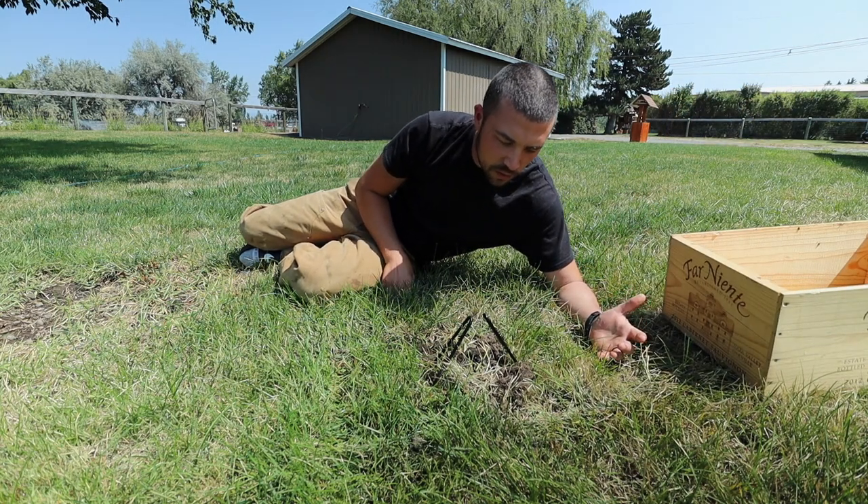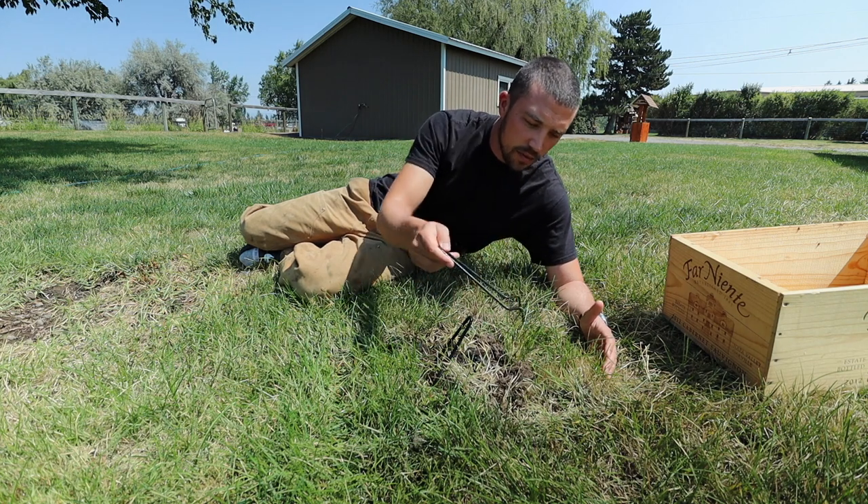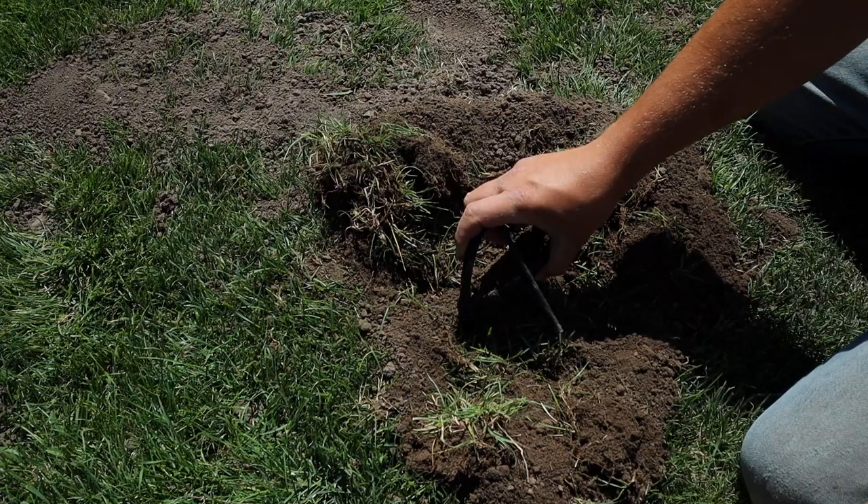This trap has been sitting for about a week, and now we're just checking it to see if we've caught something. All right, here's the moment of truth.